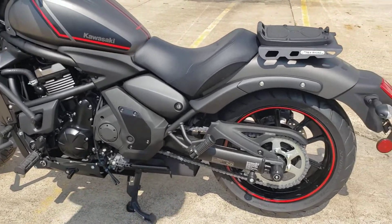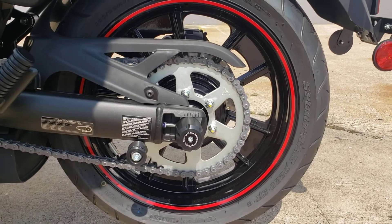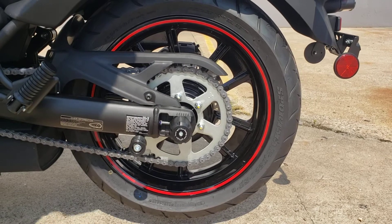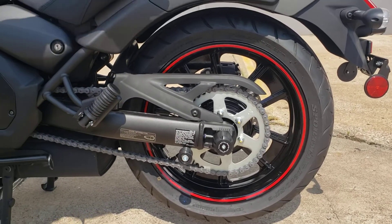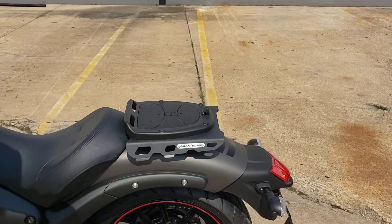Moving forward, we've got the rear axle sliders right here — traditional bolt-on axle sliders, easy install, easy removable. We also have the spools right up here.